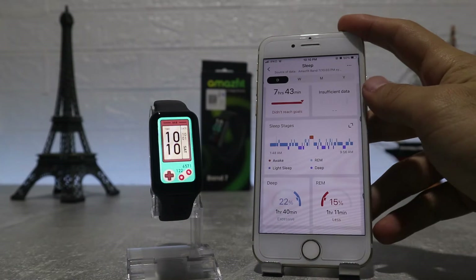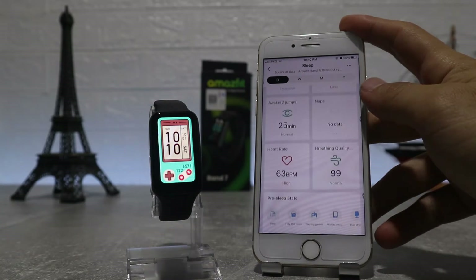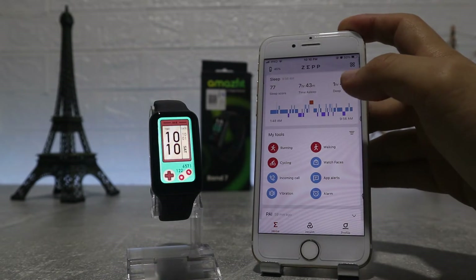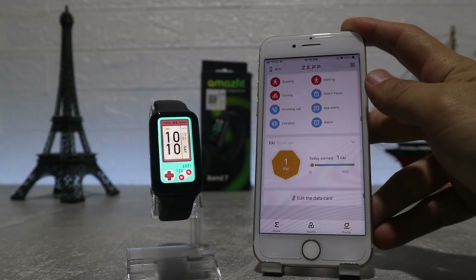In workout history we'll find all the workouts that we did with all the necessary data, like distance, the route we did for that walk or run, burned calories, steps, heart rate, etc.